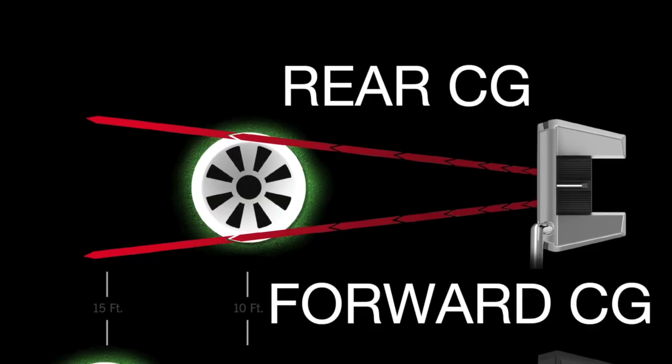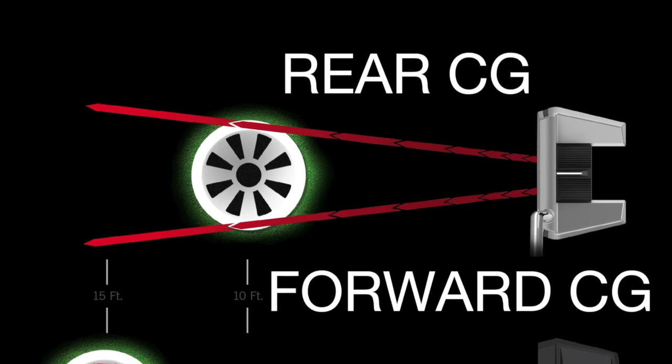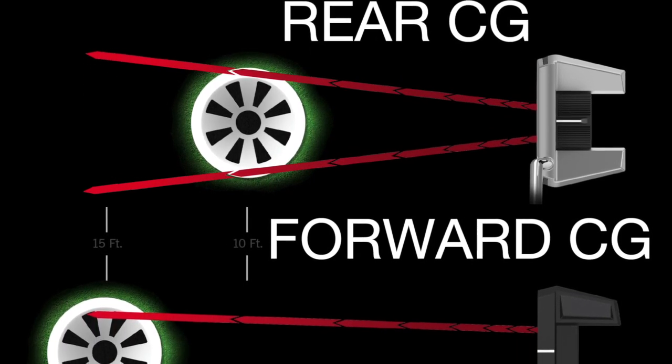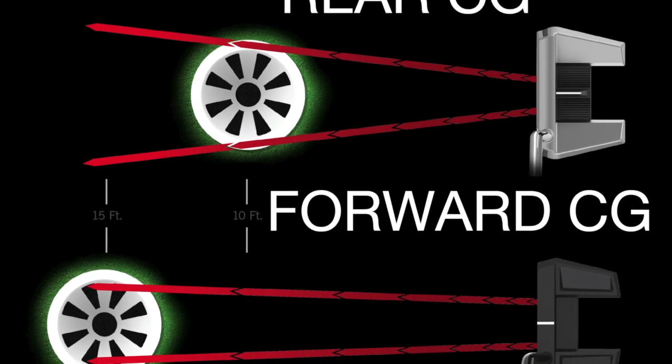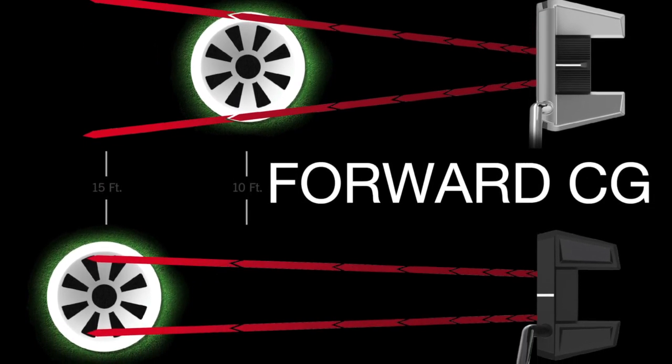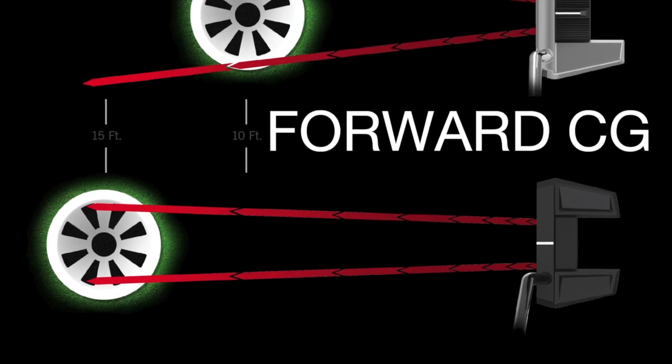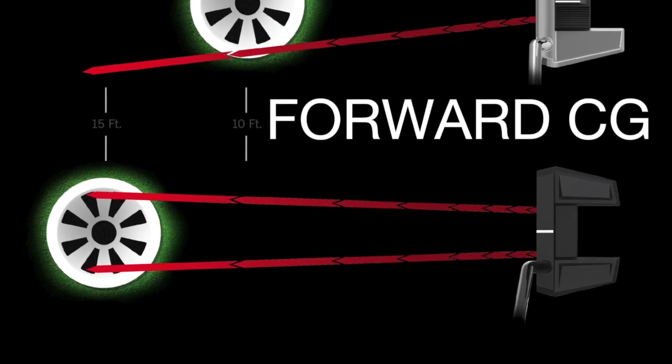The MOI helps to resist that rotation, so you want high MOI, but it's going to happen — it's going to rotate a little bit. The forward CG has a significant impact on the direction that ball goes, not how far or short it goes, but how much offline. By bringing the CG significantly forward, we've tuned that offline angle back to center. And that's the story of Frontline.